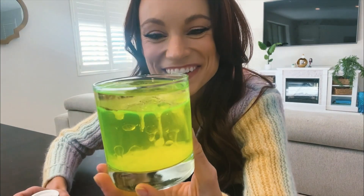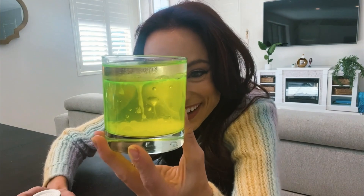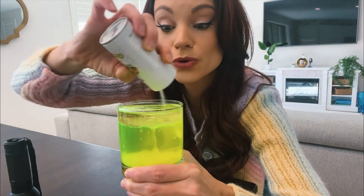Look at our lava lamp! Now we can make this look even cooler by making it glow.